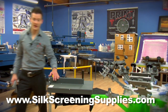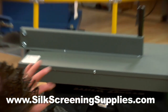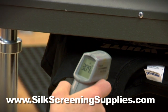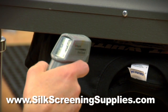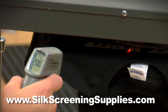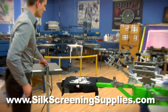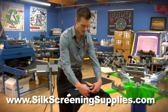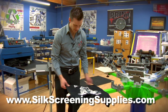We'll see how long it takes to reach final cure temp of 320-325 degrees. Right now this flash is about two and a half inches from the pallet surface. The ink on the center is already at temp; on the edges, very close. There — I have edge temp as well. That took about 25 seconds to do our final cure. Let's do a stretch test on the edges here to ensure that we're cured all the way — slightly stretch the ink to make sure it doesn't crack. And we're cured.